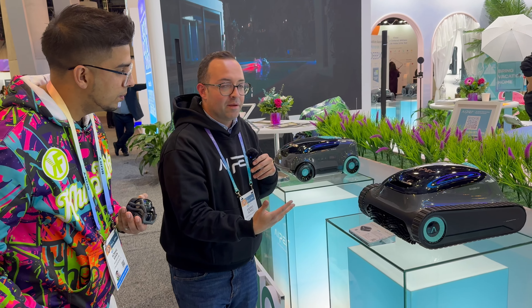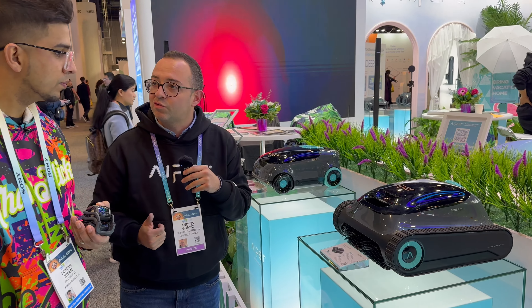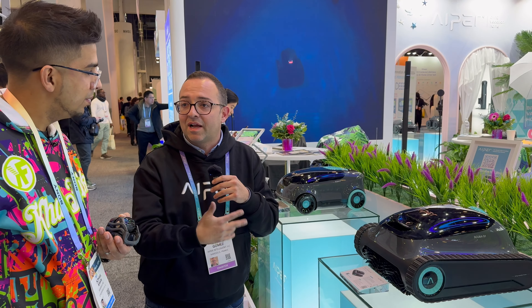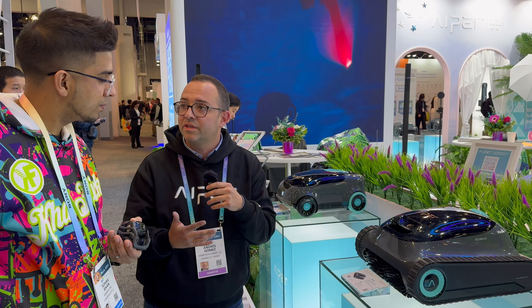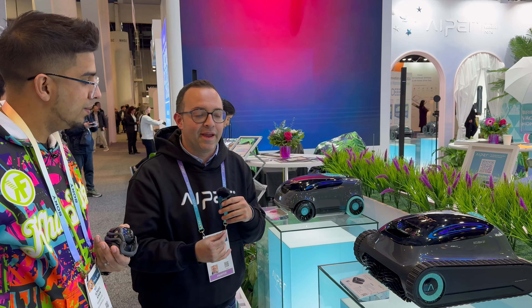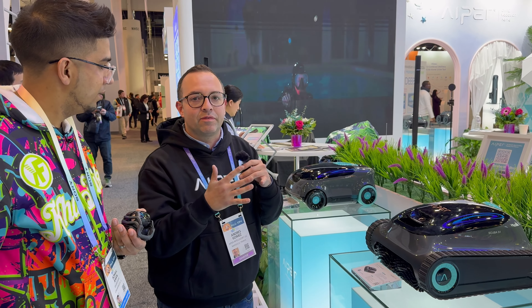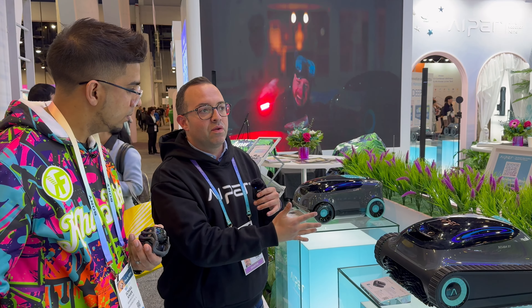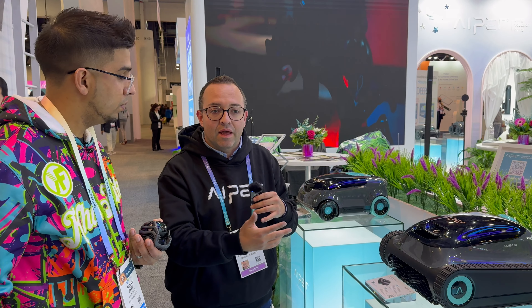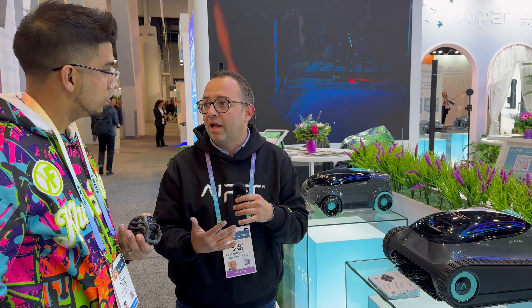Then we jump to one of our best selling items, which is the Scuba S1. The Scuba S1 is a robot for in-ground pools, so it has the capacity to clean the walls and the water line. Everything cordless, of course. And it has one of the best batteries in the market — with one single charge you can do up to 150 minutes, which covers a big pool, like 1,600 square feet.